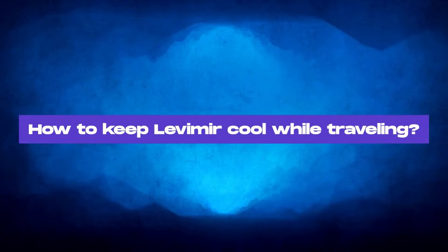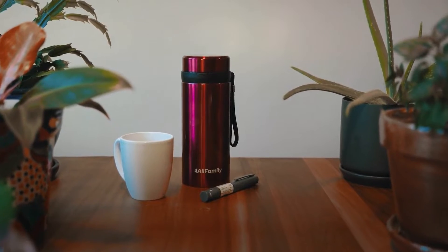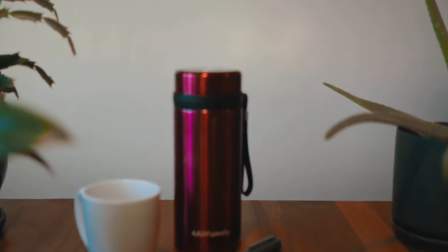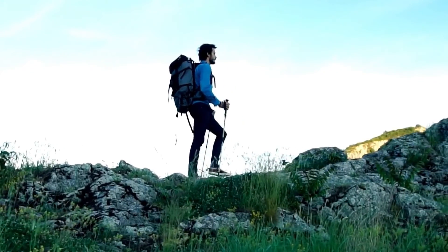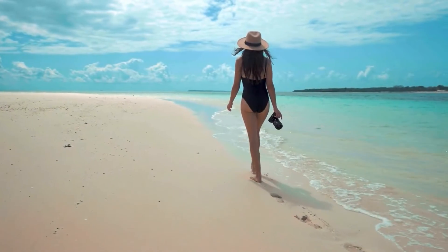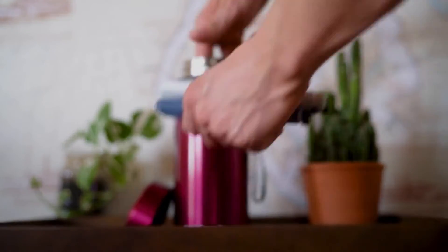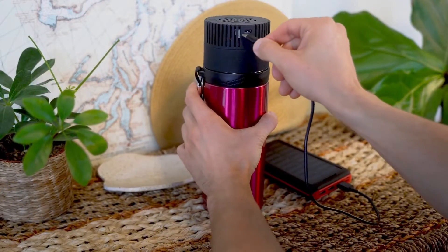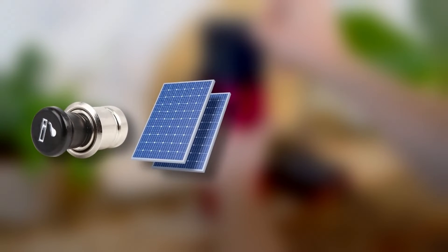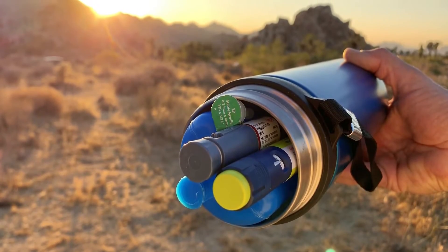How to keep Levermere cool while traveling? What about when you're traveling — how do you keep Levermere cool on the go? At For All Family, we've spent the last few years designing the most convenient and reliable insulin travel coolers. Whether you're an off-grid backpacker, a business-class frequent flyer, or a beach holiday lover, our coolers offer optimal medical-grade storage conditions from a few hours to multiple days. They can work with simple Biogel packs or USB power sources like a car cigarette lighter, a USB solar panel, a portable power bank, or household power, and even on the hottest summer days.